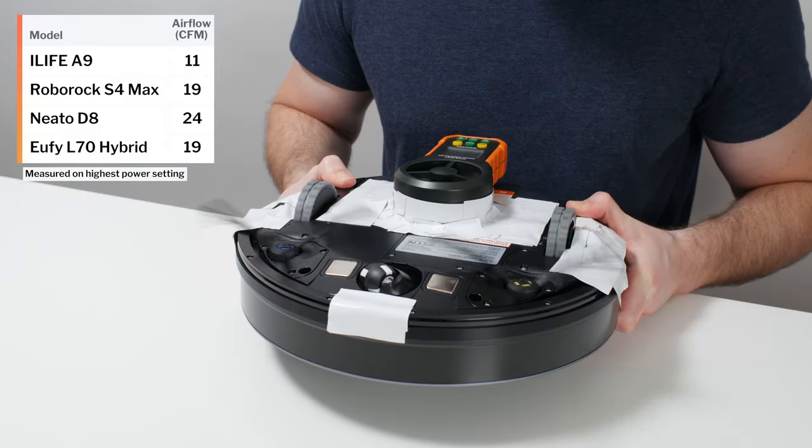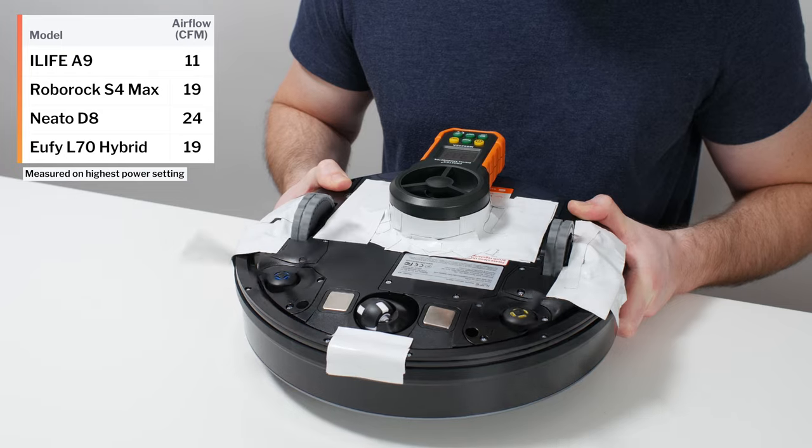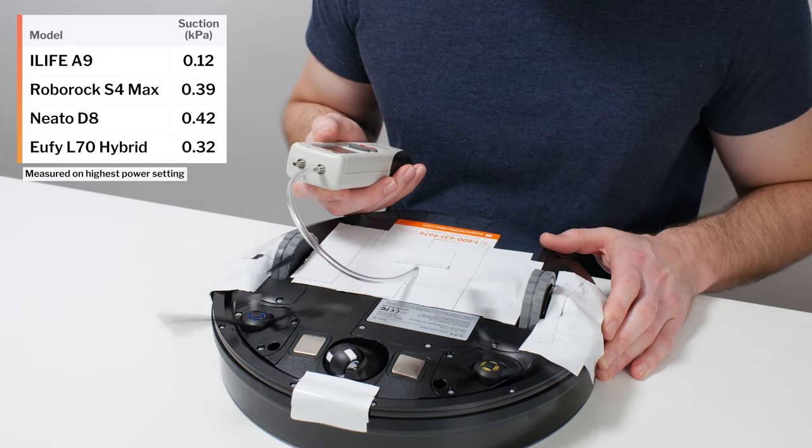This is a review for the iLife A9. The A9's airflow was measured at 11 CFM, and its suction was measured at 0.12 kPa.